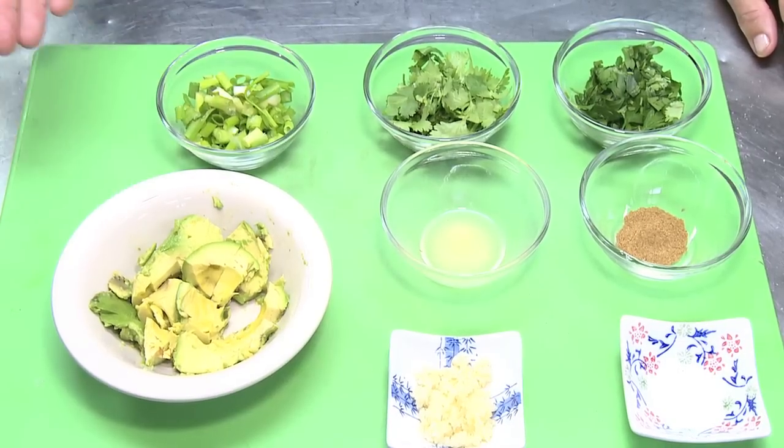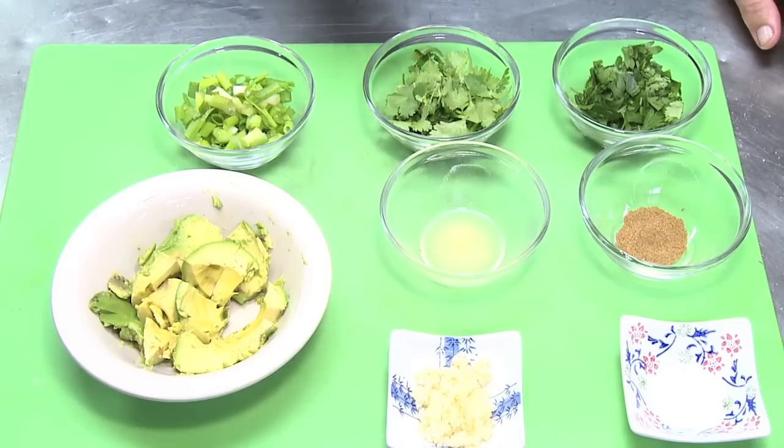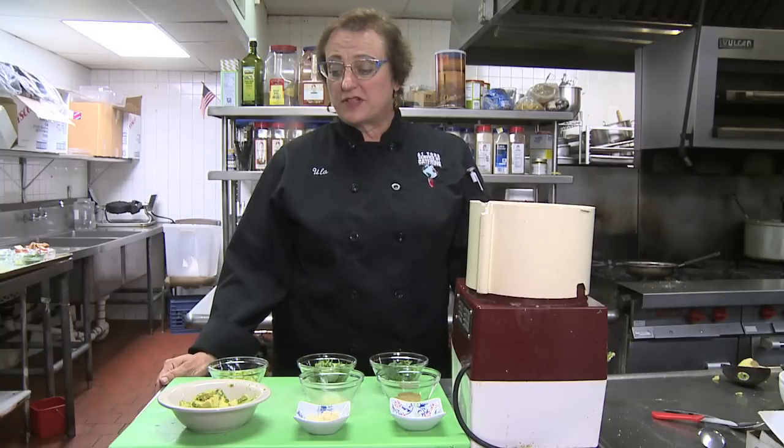The ingredients are roughly chopped avocado, two scallions chopped up, cilantro, parsley about half a cup each, lime juice, cumin, garlic and salt. And for this type you also need a food processor.